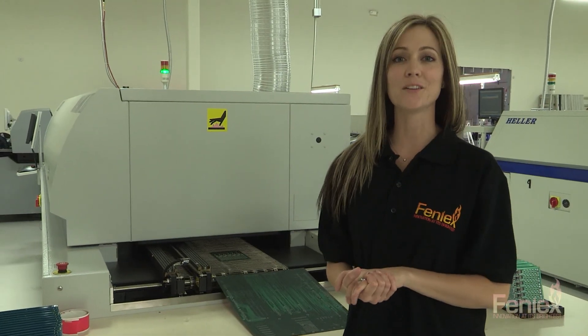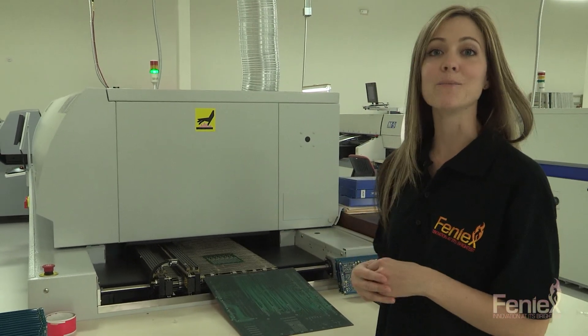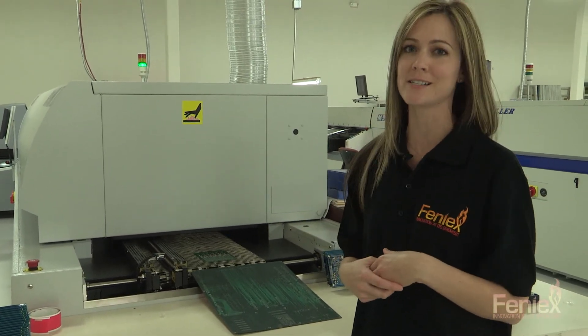We've made it to the end of the reflow process. As you can see, we have a board coming out. This board, that's been moving up to 280 degrees, has been cooled down by fans at the very end, and it comes out at about 120 degrees — still pretty hot.